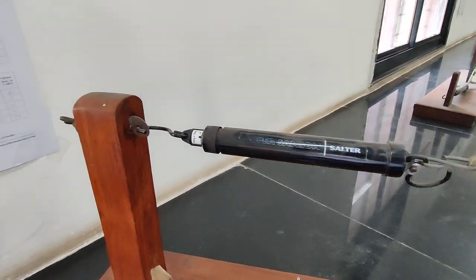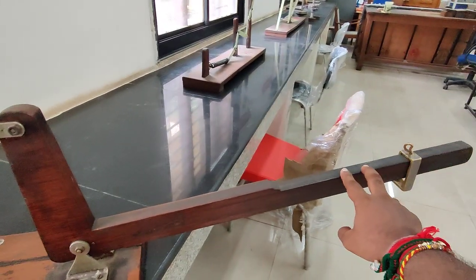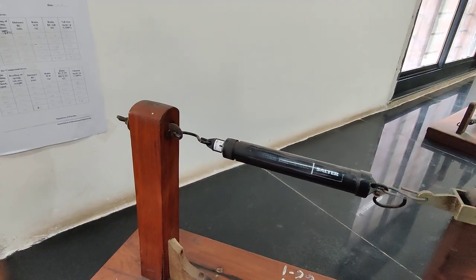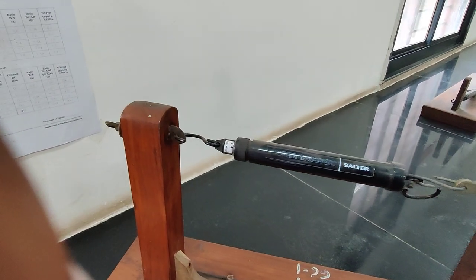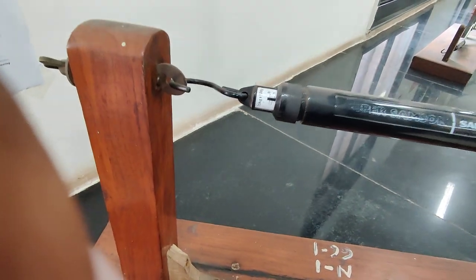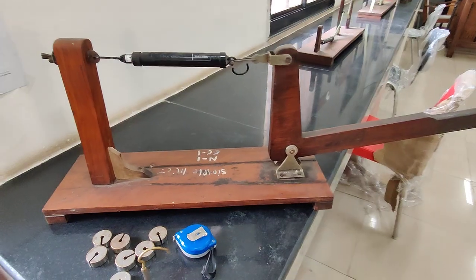We will put efforts here and this will be our load lifted. As we apply the effort at point C, we can see the readings increasing in this spring balance. This is how we will verify the law of the lever.